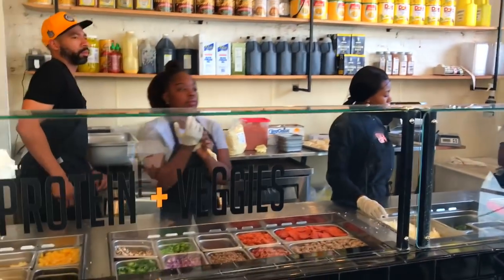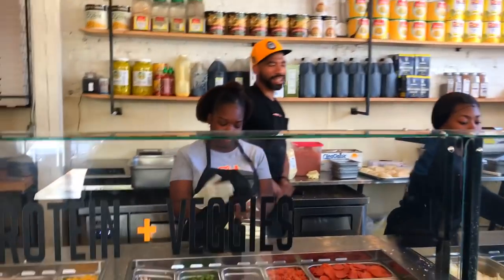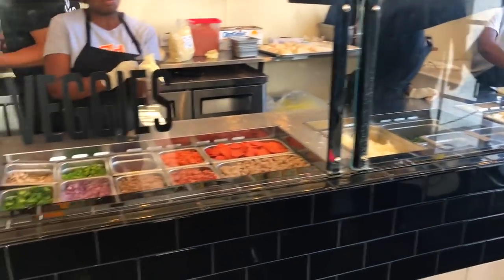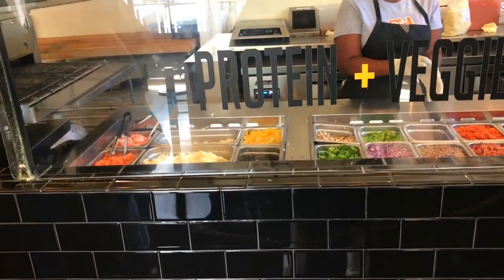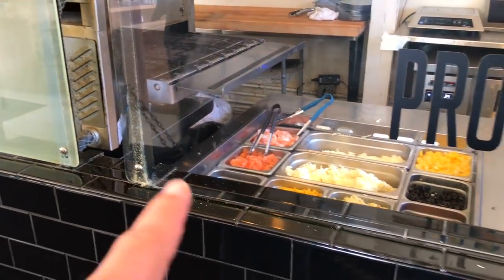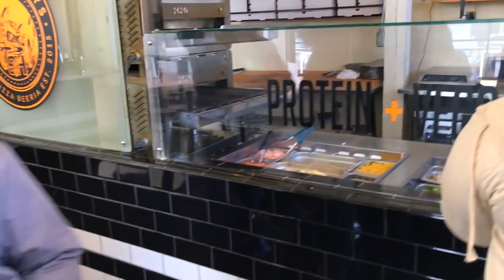Okay, so this is it, guys. Alright, imagine like a Pie Five or a Pieology but it's way better. Is that shrimp? Yeah. Is that shrimp? And they have salmon too. And salmon. And on the weekends they have farm fresh eggs too — you get farm fresh eggs on the weekends. Really? Yeah.